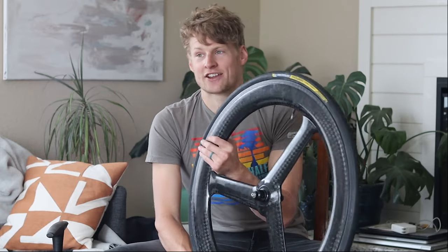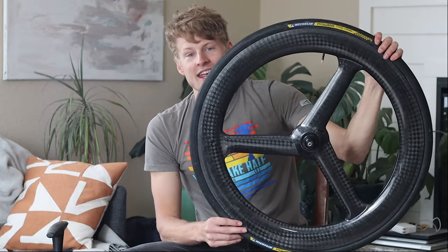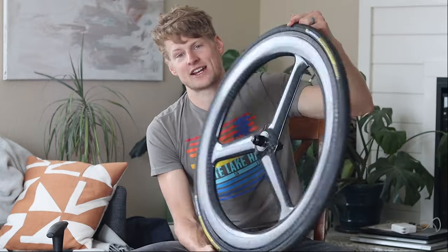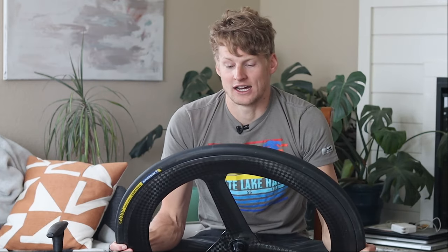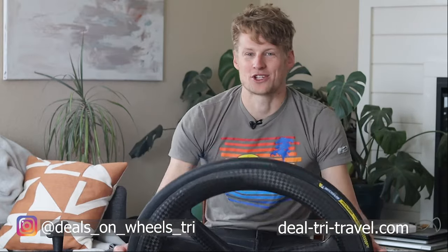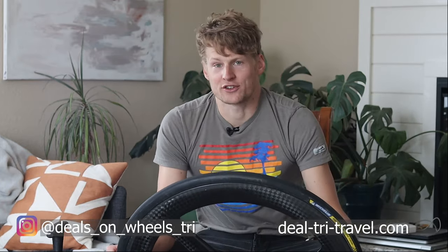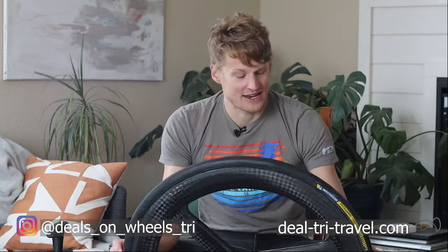In conclusion, I'd recommend this wheel 100%. Sure, there are downsides like buying directly off a Chinese website, waiting for shipping, and potential hassles with no customer service if needed. But for the price, this feels unbeatable as a fast race wheel for aerodynamics and quality. I've had no issues racing hard on it, it feels as good as anything I've ridden, and honestly it looks great — which matters too. Feel free to reach out on Instagram or leave a comment with questions.